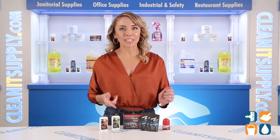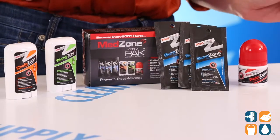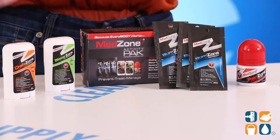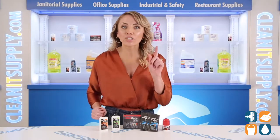one 0.8 oz Blister Zone Skin Protectant Stick, a 1 oz Pain Zone Penetrating Pain Relief Roller, and three 0.125 oz Burn Zone Pain Relieving Cream Packets. Let's take a closer look at each one of these products.